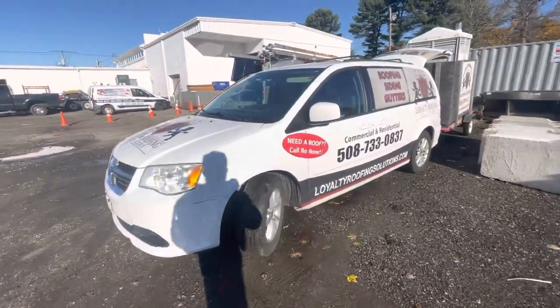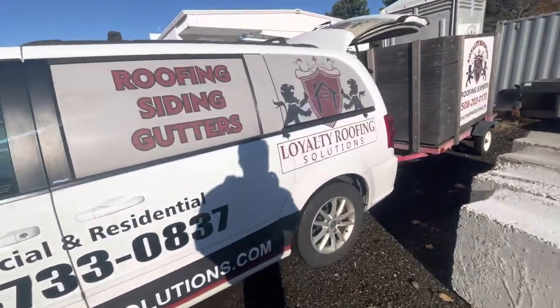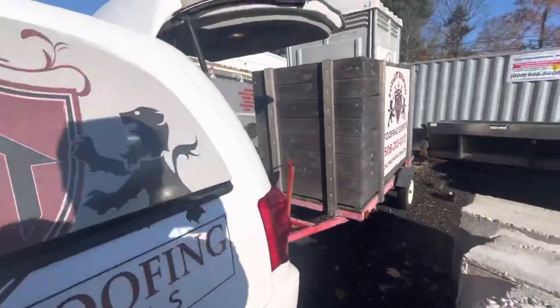Hey, this is another Loyalty Roofing training video — Loyalty Roofing, Loyalty Home Solutions. This is the video of how to transport the porta potty trailer.